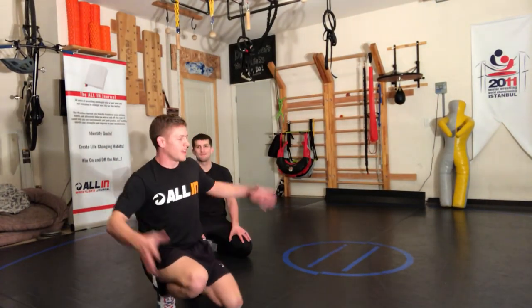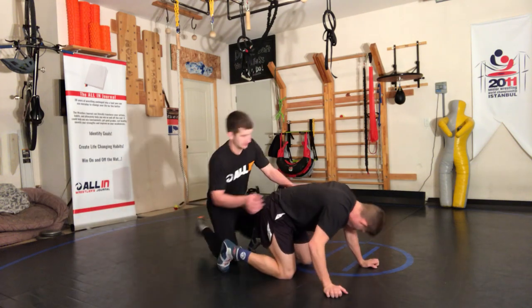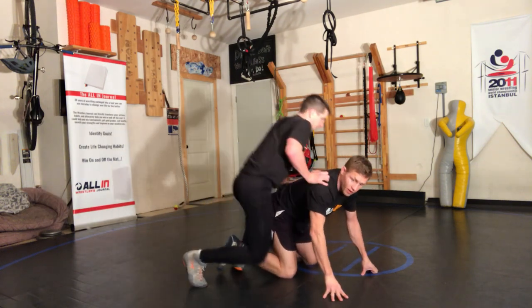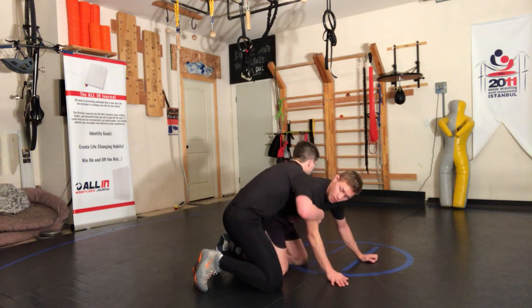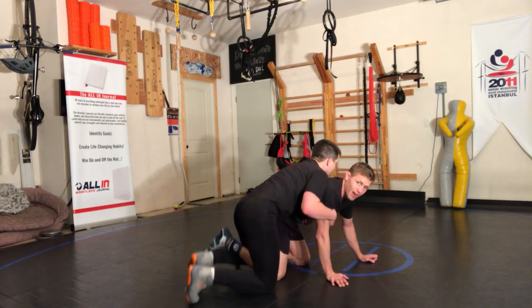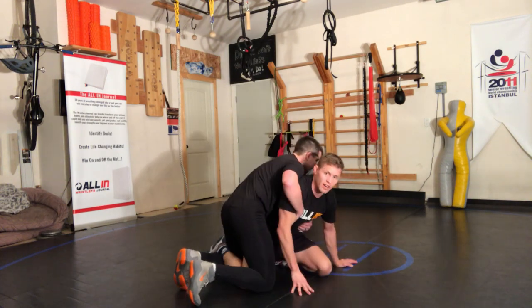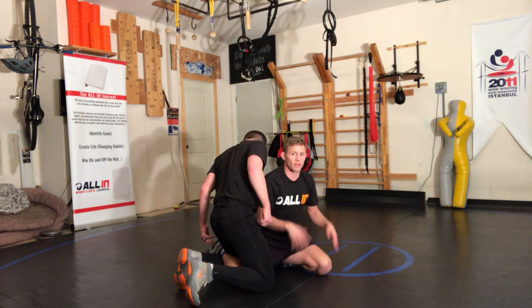What's up, All In Wrestling. Levi Jones here with Brad Perry on my ankle, okay? On an ankle ride. You got to understand, one option is to run over this far ankle with a switching foot. We're giving a lot of alternative technique here — stand up is essential, okay? Basics and fundamentals will give you a lot of points.